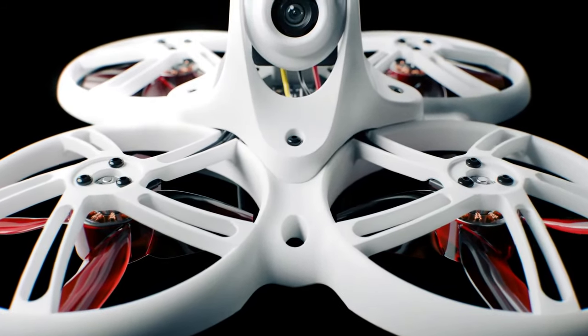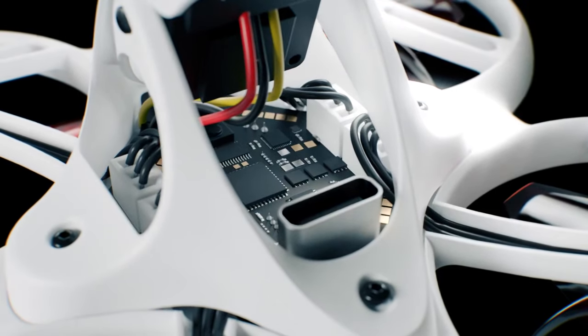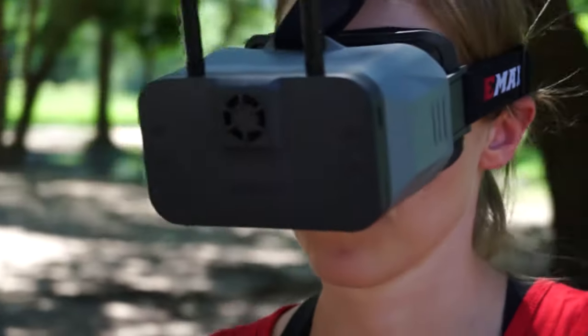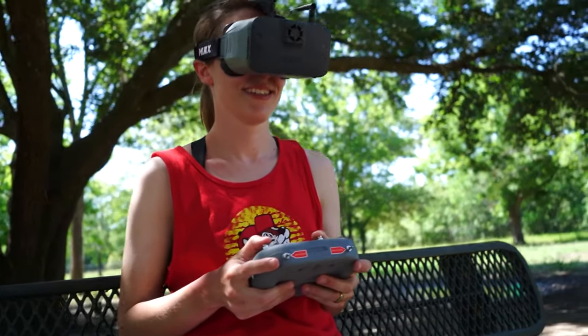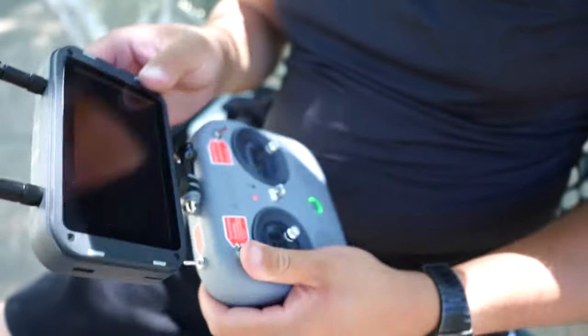The Tiny Hawk 3+ punches through interference and obstacles with ease. You'll experience a more robust signal, allowing you to fly with confidence even in challenging environments. Our engineers have fine-tuned the analog system to optimize signal strength while maintaining stability, so you can focus on your flight without worrying about signal dropouts.